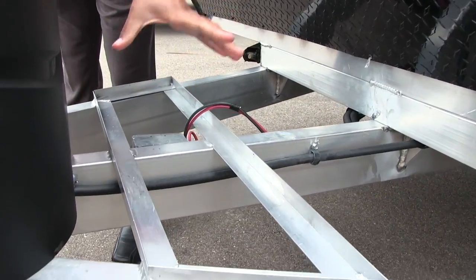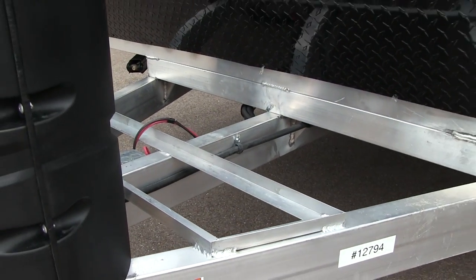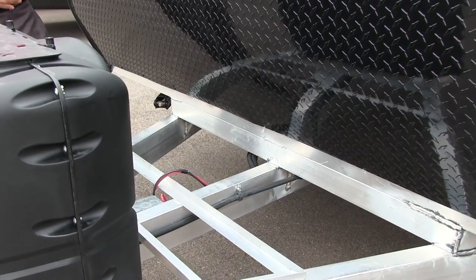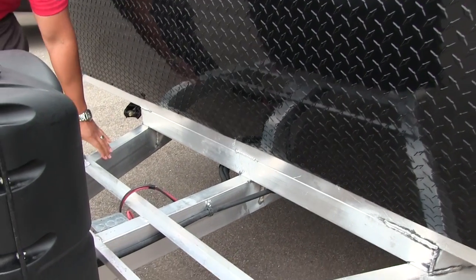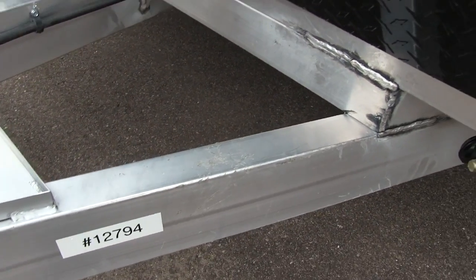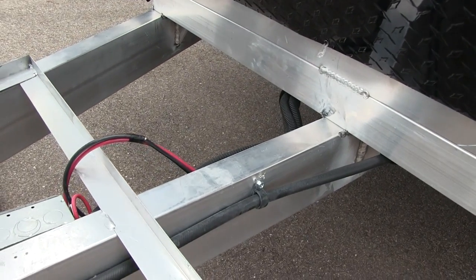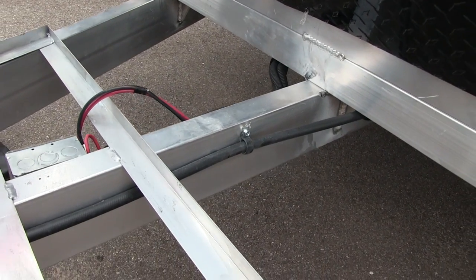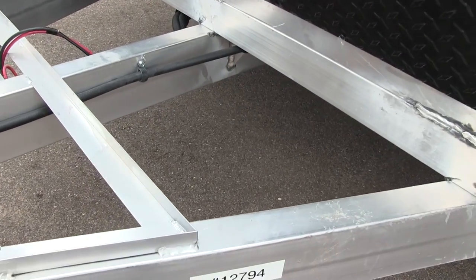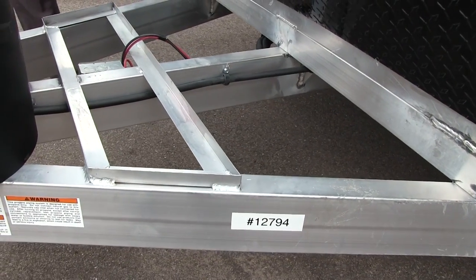Behind that you see the nice big rails here for your battery. It's plenty large for a couple of batteries, so if you are going out boondocking you can have extra power. Take a look at the frame itself — the frame is all aluminum. That's one of the big things about the Quicksilver. They use as little wood as possible and try not to use a ton of steel. They use as much aluminum and Azdel as they can, and it is nice, lightweight, and still has excellent structural integrity.